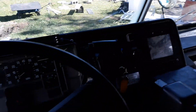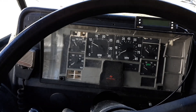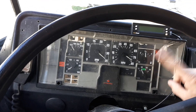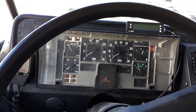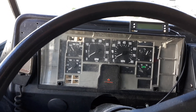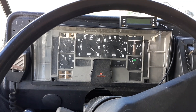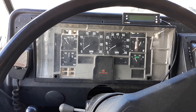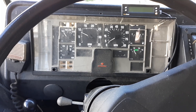We'll go over here and start her up. You turn the key on and the wait-start light comes on, the gauges do a sweep, and you wait till that light goes off. And now she's running — the gauges will do another sweep. And there she goes, up and running.